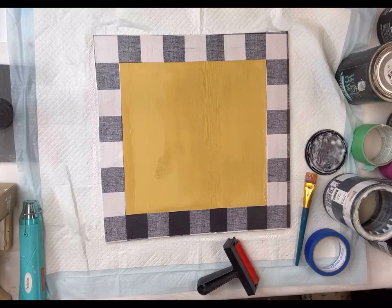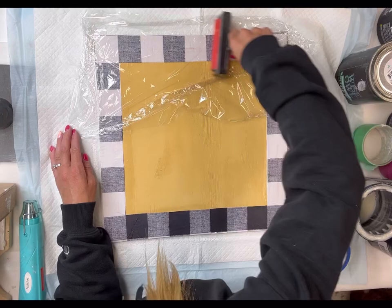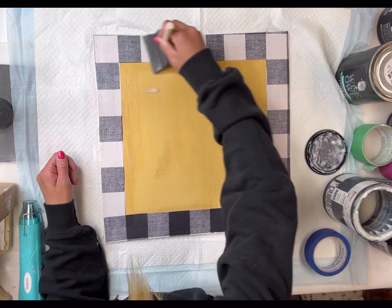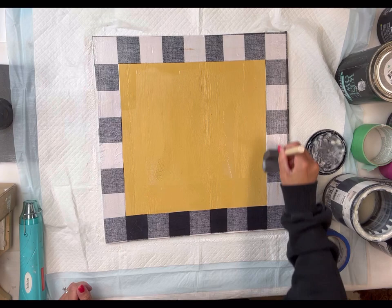I then just take some saran wrap — this is going to help make sure that the tissue paper makes contact with the One Hour Enamel Clear. I'm rolling my brayer on top, which also helps eliminate any bubbling or wrinkles. Once I had that fully down, I took the Wise Owl One Hour Enamel Clear and gave the entire thing a good coat.